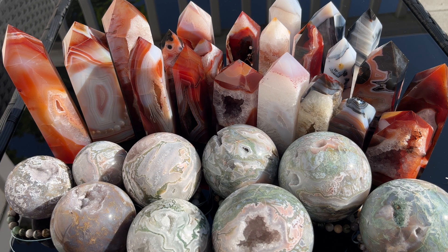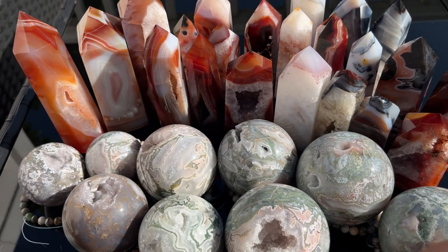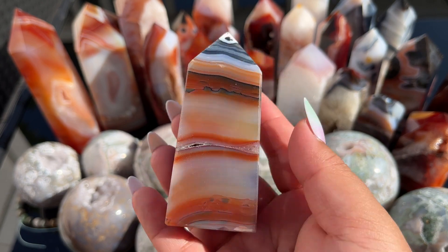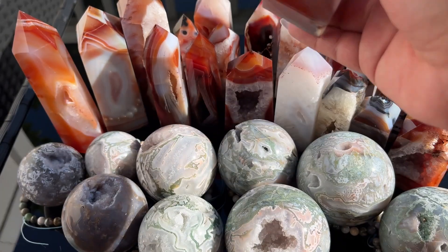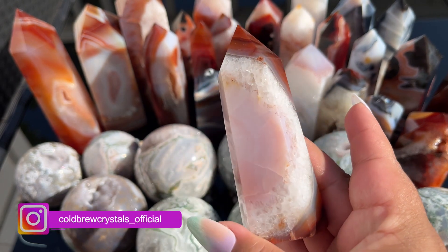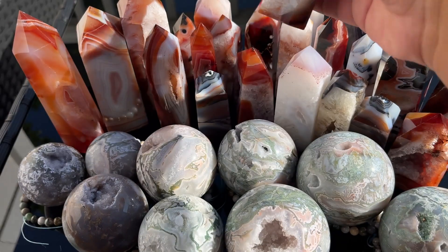Now we are on to box number two — I think these ones are a little bit smaller, so they'll be more affordable. Look at how cool this one is — you get both the blue and orange carnelian. On these smaller towers you get just as good value as the bigger towers. The quartz is gorgeous.